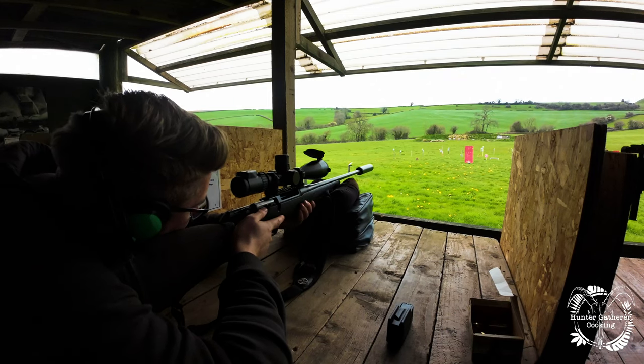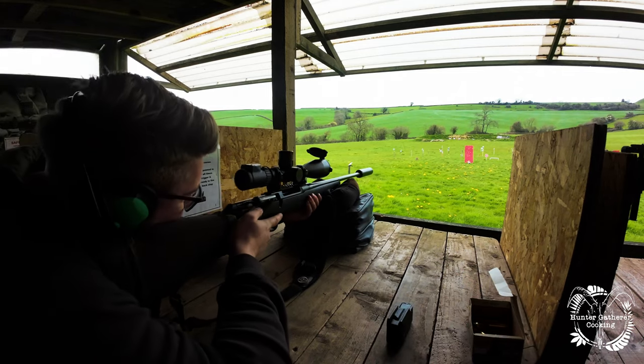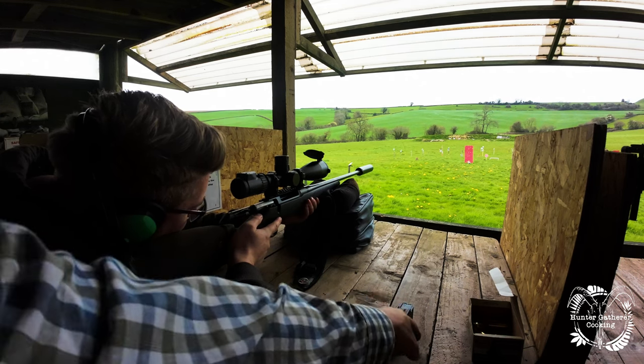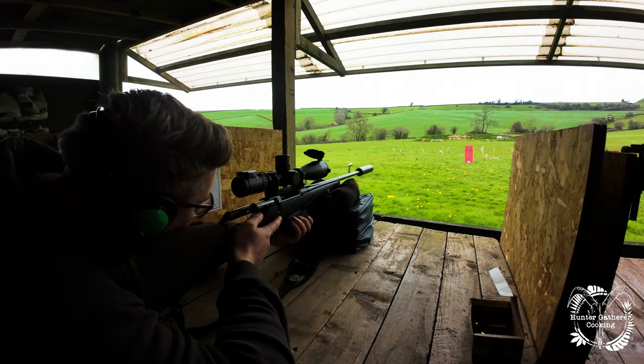First of all I want you to have a dry fire — we're not going to put any ammunition in the gun and we're just going to go through the motion, so when you pull the trigger it's just going to go click. Can you see the target clearly, it's in focus? Yeah, it's all good. You can simulate that if you like — magazine can go up and in, and get used to where the button is.